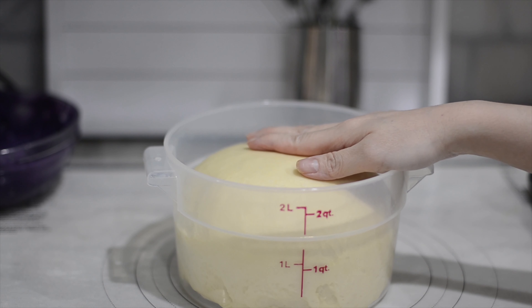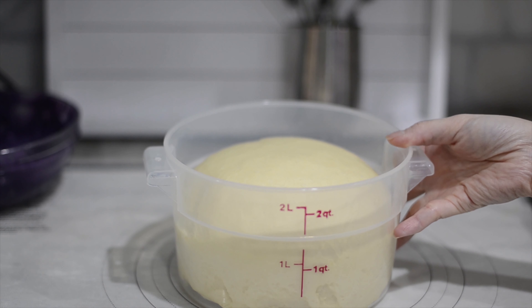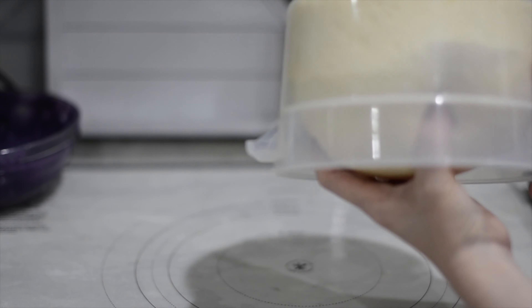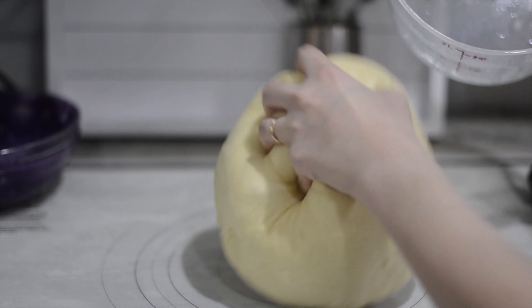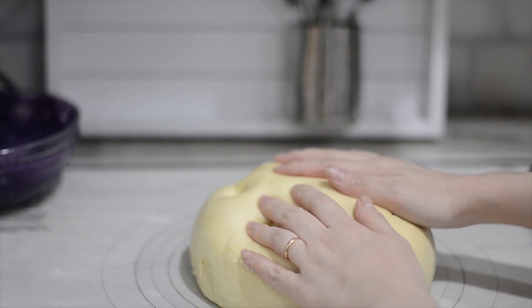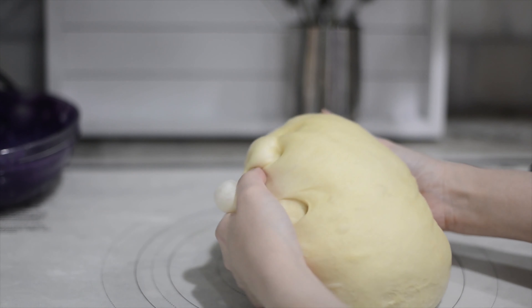After about 90 minutes resting in the oven with the light on, the dough has proofed and doubled in size. When it's fluffy like this, it's good. Now I'm going to divide the dough into two portions.